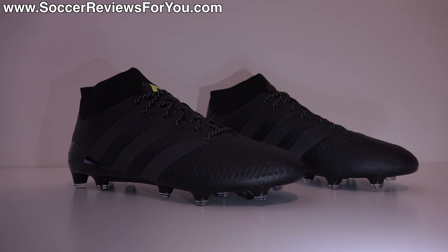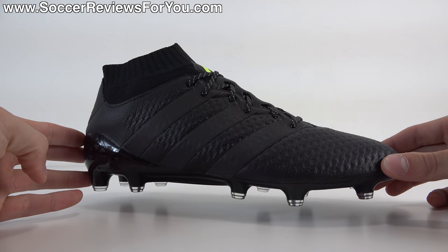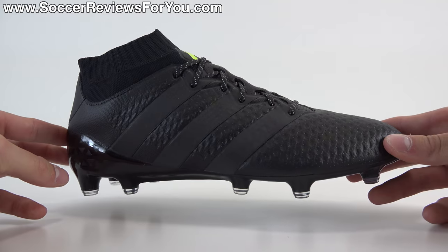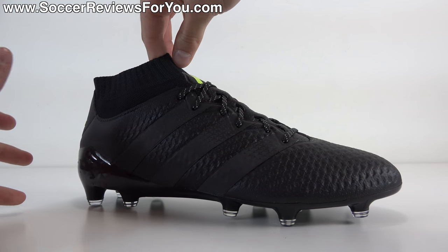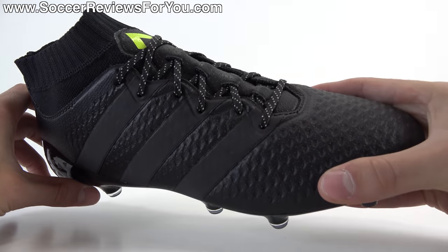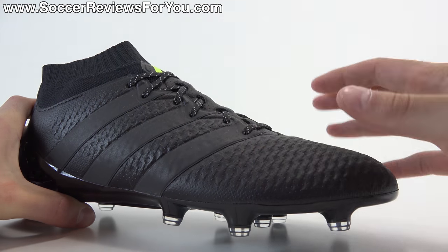Let's move on to the tech specs. From a performance standpoint, the Ace 16.1 Prime Knit is a very, very good shoe. In terms of knitted shoes in general at the $225 retail price, it's significantly cheaper than pretty much anything else out there at the moment. You do get that true knitted sock-like sensation in terms of how the upper feels against your foot and the general touch that it provides. I do have a play test video for this shoe if you want to see it in action. Basically, with this shoe you're getting a Prime Knit upper, which is a very, very soft material — you can see the knitted pattern with the actual polyurethane cover that it has.